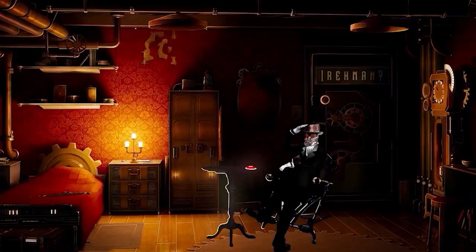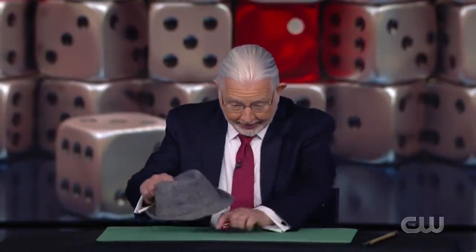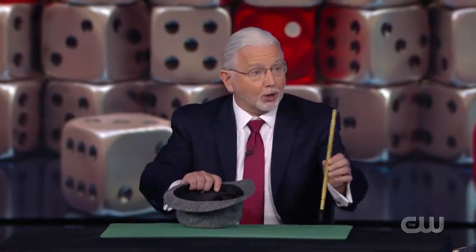Let's do a quick rewind of what happened in the performance. Paul started off the performance by placing three dice on the table, a hat, and a magic wand. He placed the dice on one side of the table and the hat on the other side.